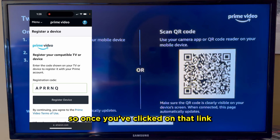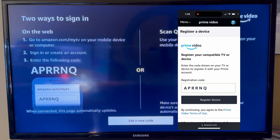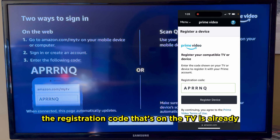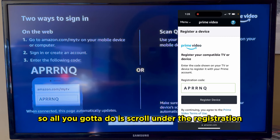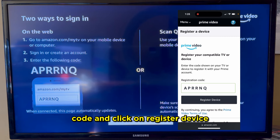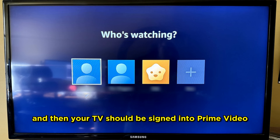Once you've clicked on that link, you'll be taken to a page where you can register your TV with Amazon Prime Video. The registration code that's on the TV is already inputted into your phone, so all you have to do is scroll under the registration code and click on Register Device. Once you've hit that button, just wait a couple seconds and then your TV should be signed into Prime Video.